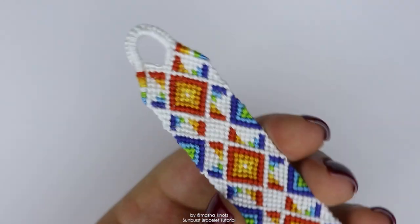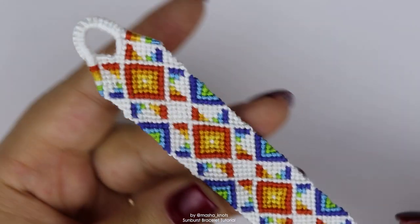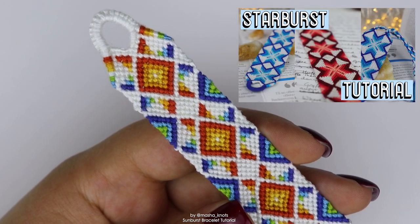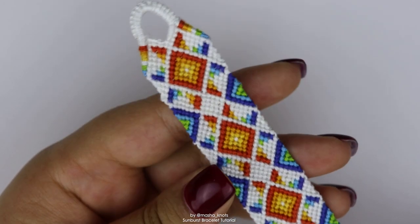I had so much fun making this — I made it in pretty much one sitting and it was a blast. This bracelet is becoming one of my absolute favorite bracelets. It's so cool. It really reminds me of the Starburst bracelet that I also have a tutorial on, which I'll leave linked. But this is a little thinner and a little bit simpler to make than that one.